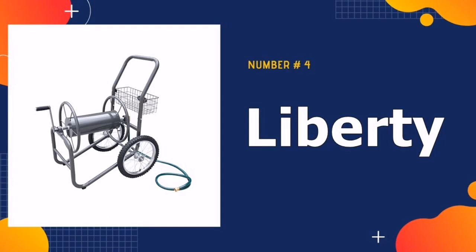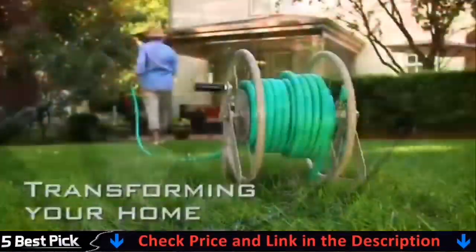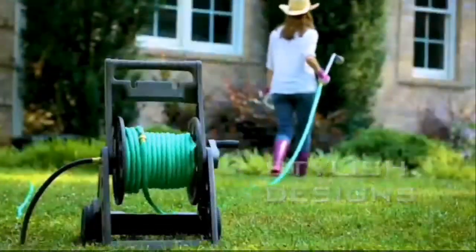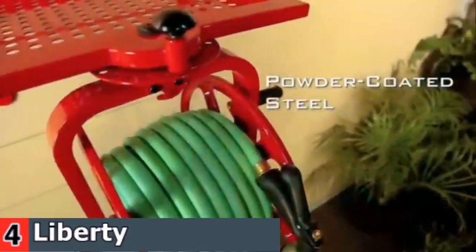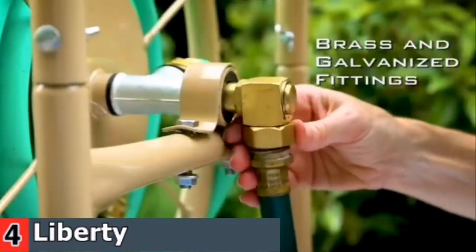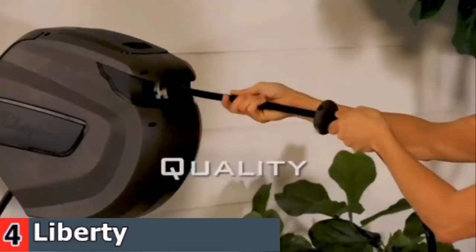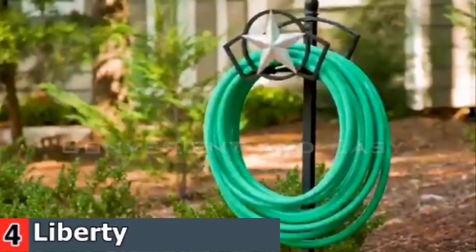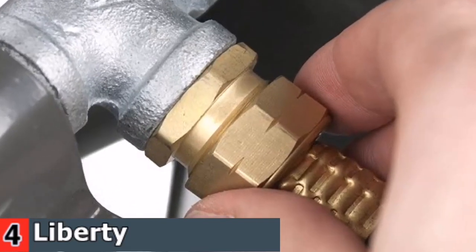Number 4 in our Best Garden Hose Reel list is the Liberty Garden Hose Reel. The versatile 882 wheel hose cart features a 13-gauge steel frame with a powder coat finish. Two 16-inch pneumatic spoke wheels provide sturdy support with great maneuverability for home, farm, and commercial uses. All brass or galvanized fixtures and a 5-foot leader hose are included. A convenient storage basket for tools and sprinklers and a low center of gravity prevents tipping. Easy maneuverability around the garden and any terrain with two durable 16-inch pneumatic tires.